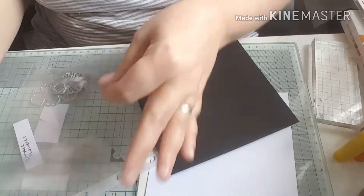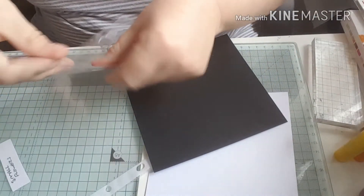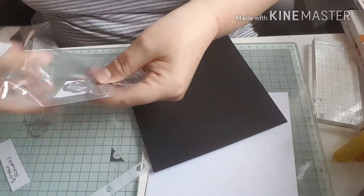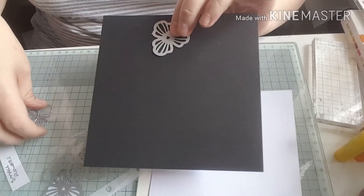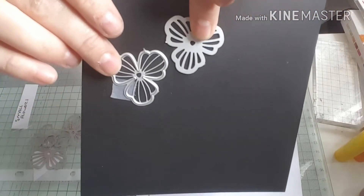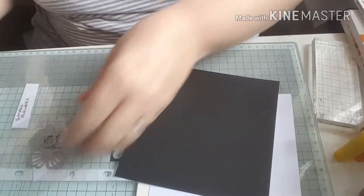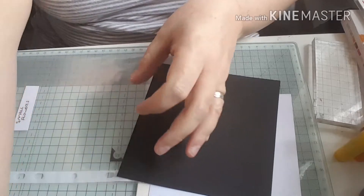I'm also going to be using some of these flower dies and you get six or eight in the set. You get sort of a bottom and a top - if that makes sense. One cut is the fancy flower shape and the bottom is a simpler shape - I'll show you when I get to that part.